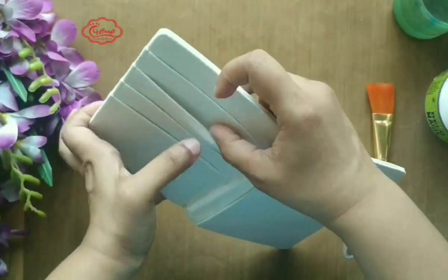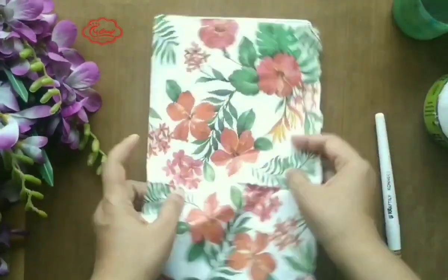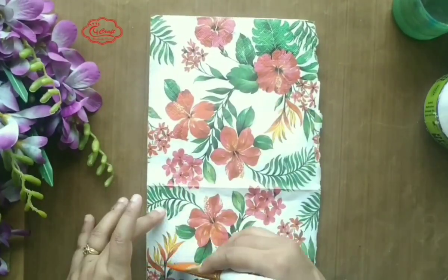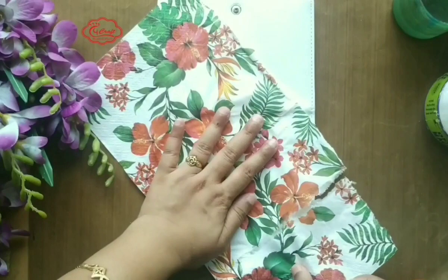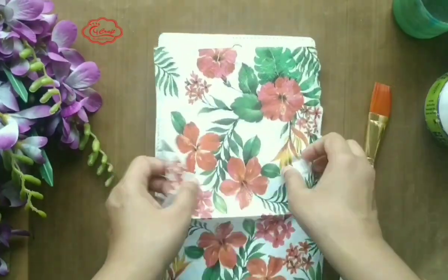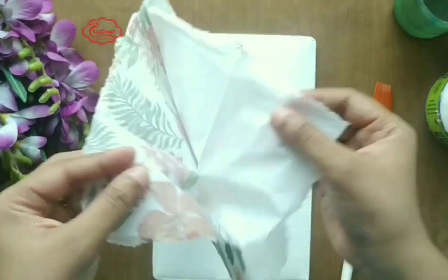First, wipe it nicely with a dry cotton cloth. Then I will decoupage it with a three-ply tissue napkin. Small size tissues are easy and better to work with. You can tear it with the hand or with a wet brush. I will work with the topmost layer of the tissue napkin.